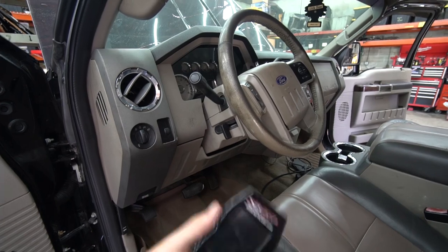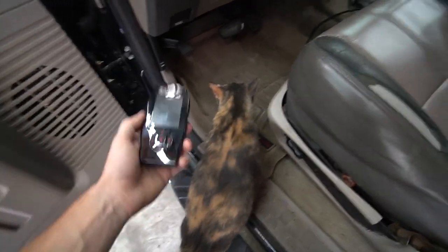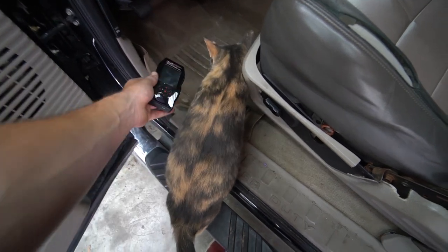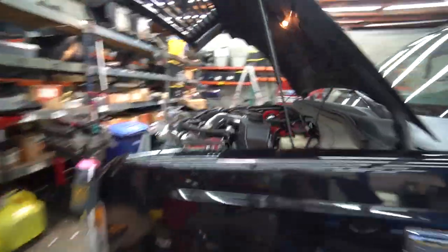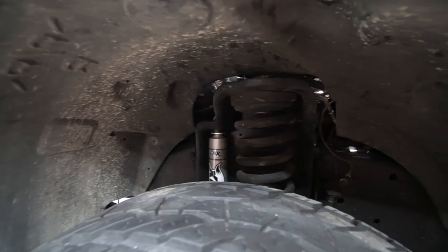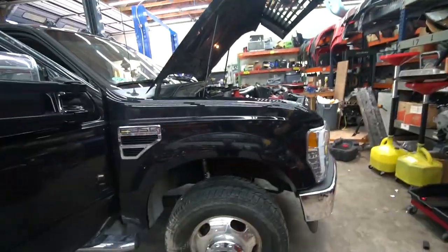What we're going to do is put the tune on, data log, see how everything goes and how the truck drives, and then they can revise the tune. New tune is in — it took a while. I also finally got my fender liner back in. I had it out for chasing this oil leak from the turbo, finally fixed that a while ago. Just hadn't put the fender liner back in. Makes me feel better because there's a lot exposed with that out.